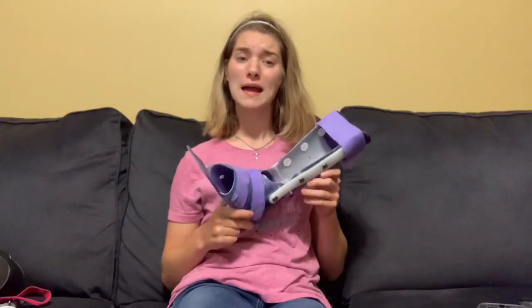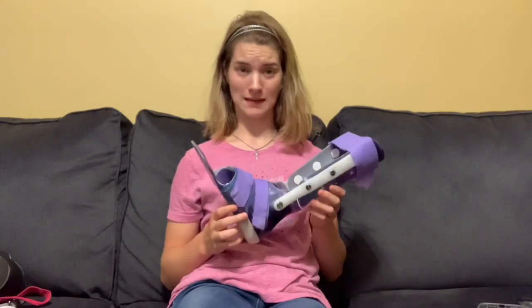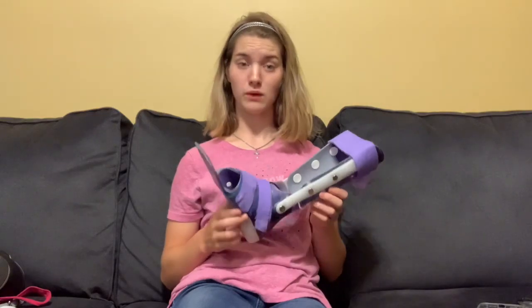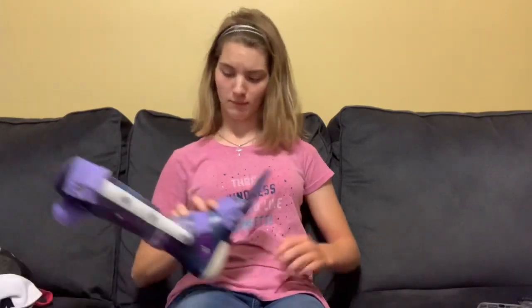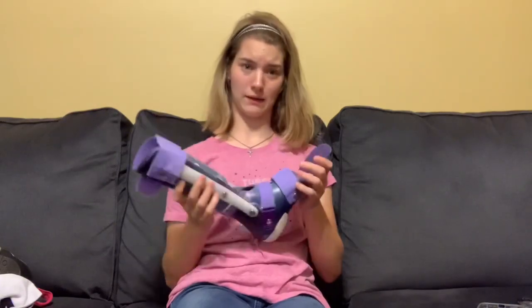Hello beautiful people on the internet. Today in my series of talking about braces and other technology I use, I will be talking about shoes and socks to wear with my ASO or ankle foot orthotics.